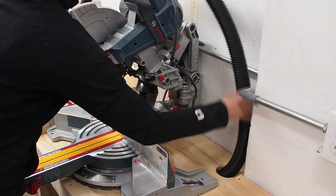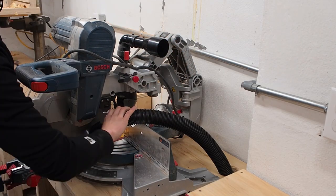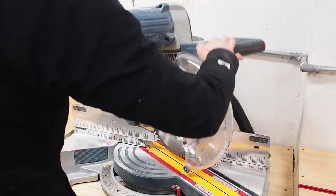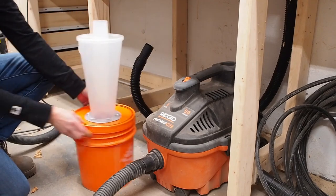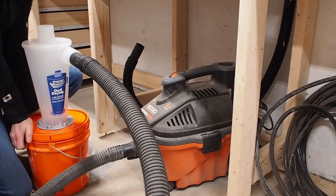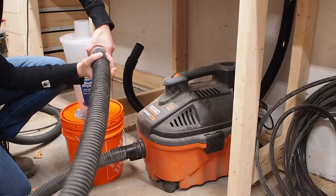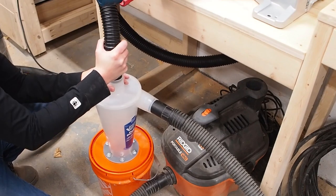This is the extra hose I bought, which is also a Ridgid shop vac hose. I'll first connect the Bosch 35mm adapter to the miter saw and the hose will connect to that. I made the hole in the workbench big enough so that the hose could move freely. I'm warning you that I made a mistake that I only realized after the project was done — I hooked up the hoses backwards. The correct way is to connect the shop vac to the top of the cyclone and then connect the other hose that goes to the saw to the side.